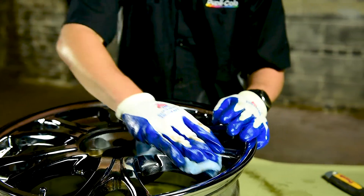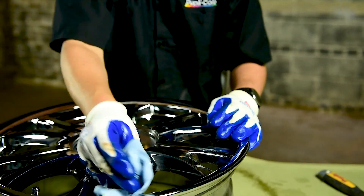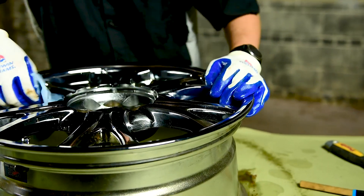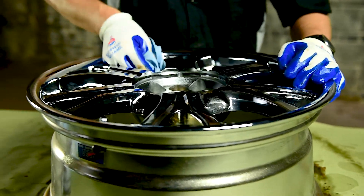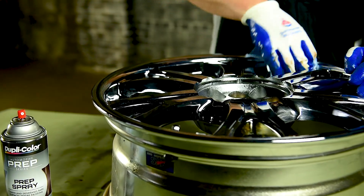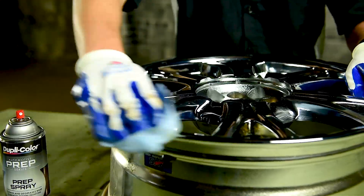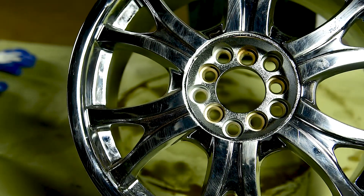There are a couple of tight spaces, so we're going to use the prep spray to get into the hard-to-hit areas. Prep spray cleans and degreases bare surfaces before painting. This solvent, fast-drying formula is specifically formulated to remove oil, grease, and wax — similar to our solvent-borne grease and wax remover. Surface preparation is critical in any quality paint project. Now the wheel is prepped and ready to be primed.